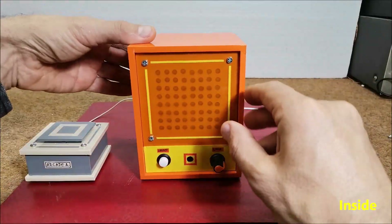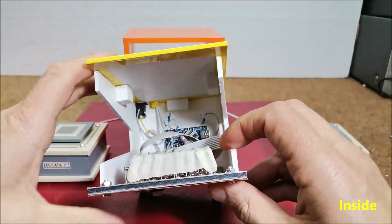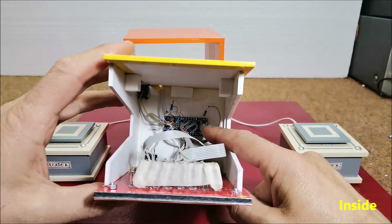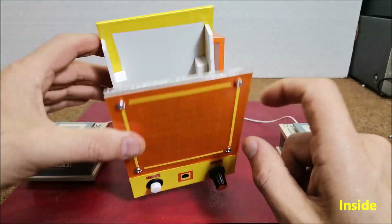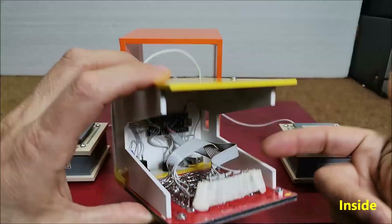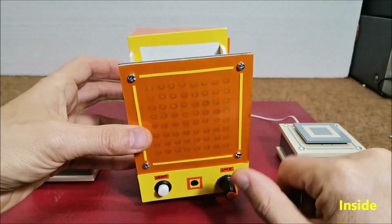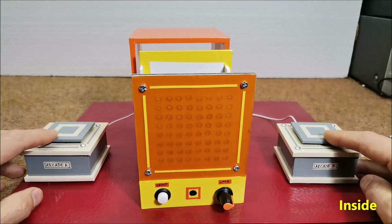The device is relatively simple to make and contains only a few components: an Arduino Nano microcontroller, an 8x8 homemade LED matrix, a small buzzer, and two buttons.